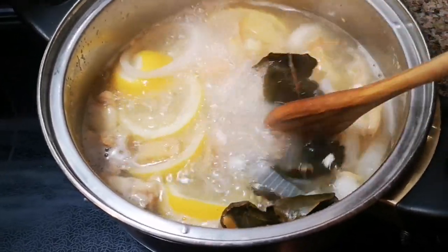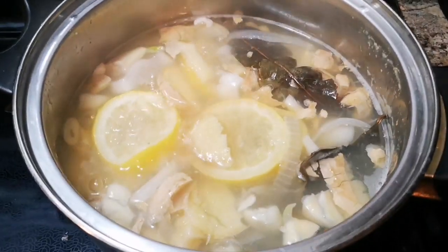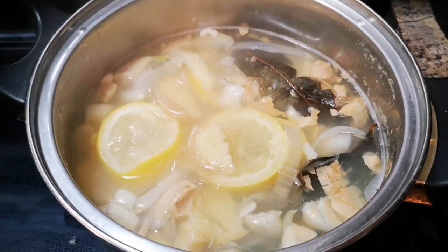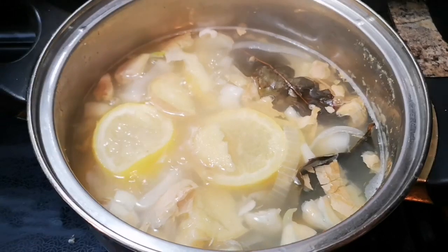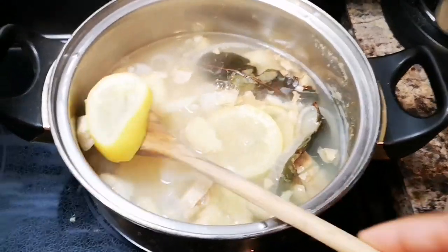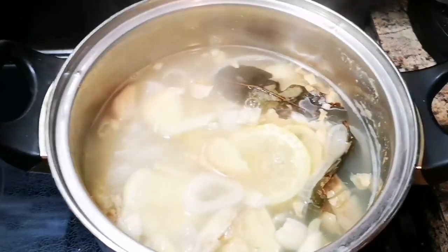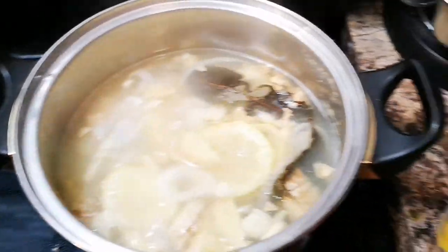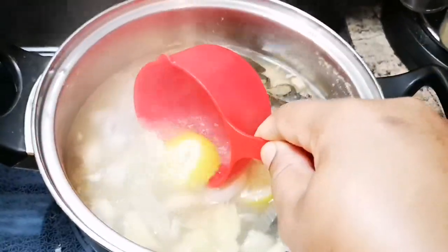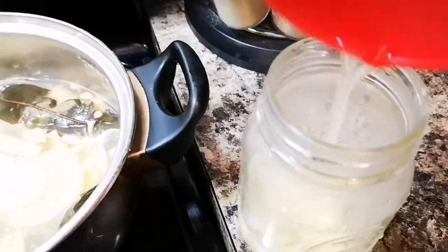Look at that goodness! You can go ahead and have your cup of tea. The leftovers — just store them in the fridge and you can warm it up and drink it next time. Don't throw any of it away. You can add one little piece there — you don't have to waste anything. You can strain it off if you want.